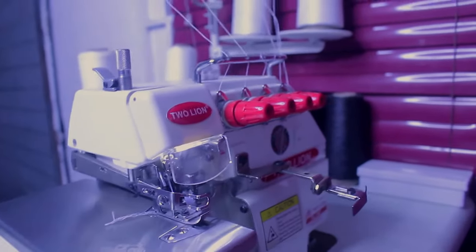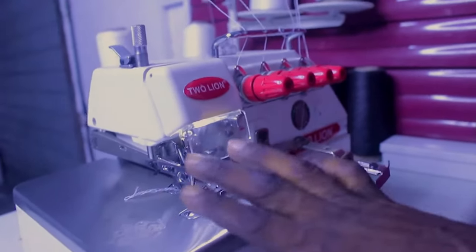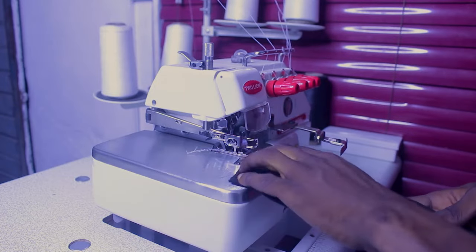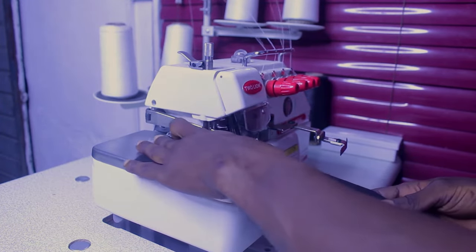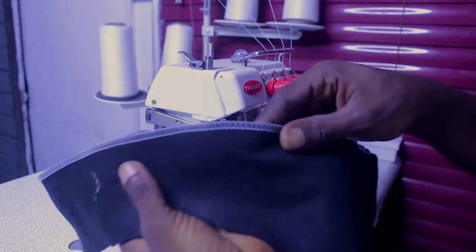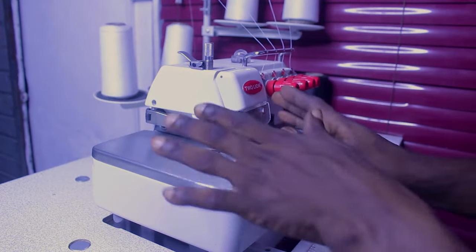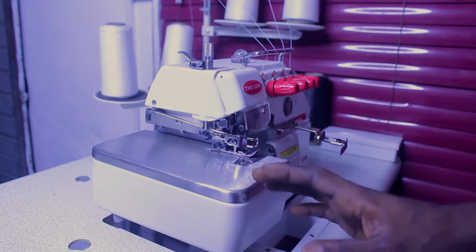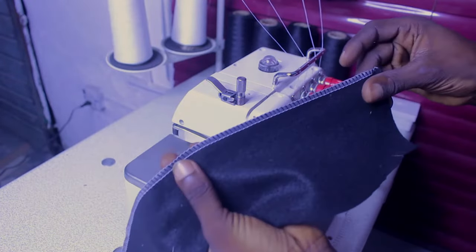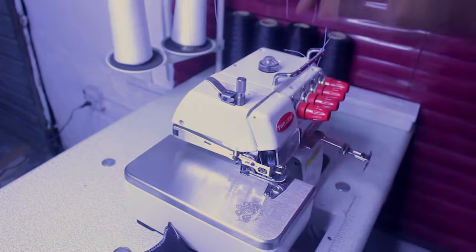The very first thing you're going to do in order to pass this thread is to open up this place. But first, before we open it up, I want to show you that this machine is actually working. So I'm going to weave this material to confirm it's working. After you verify the machine is working, the next thing we are going to do is cut out all this thread so we can pass it together step by step.